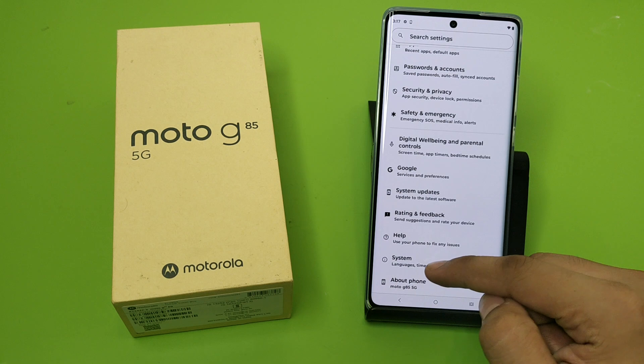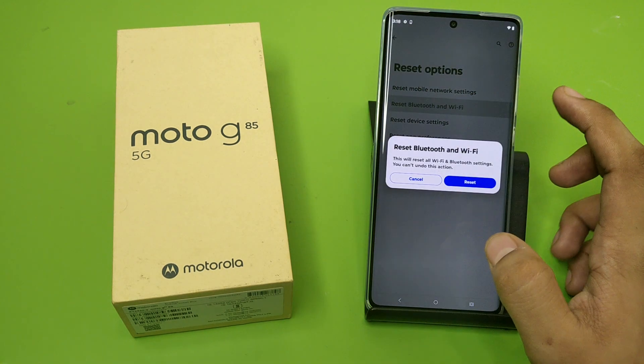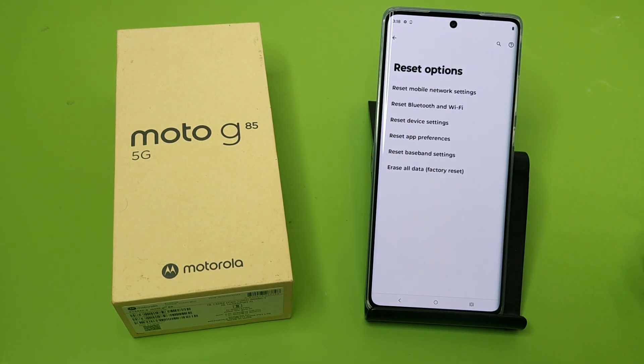Simply swipe down, click on Settings. Here it is — Reset Options. You have to simply click on it and click on Reset Bluetooth. Here you have to reset it first, and your Bluetooth setting has been reset.